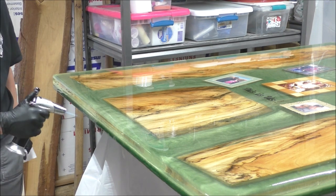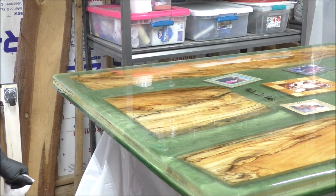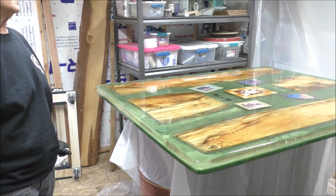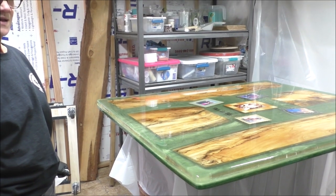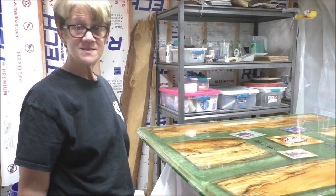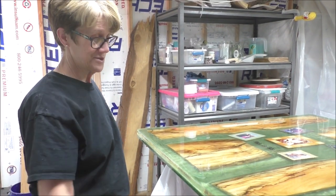Hopefully the next scene will be us putting this baby in the dining room. That's it, guys — Lord willing, on the next scene we should be putting everything together, so stick with us.